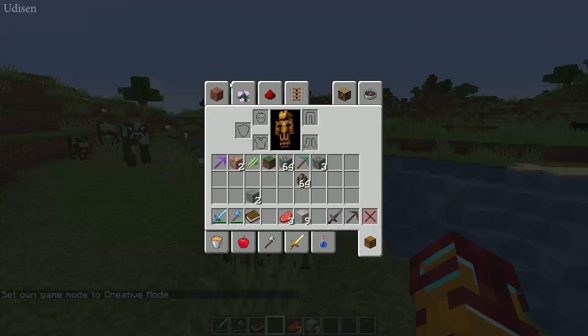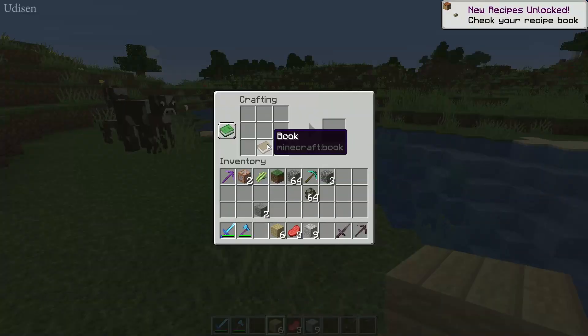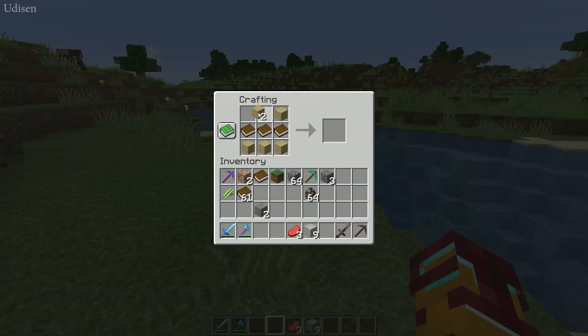And of course, if you want a bookshelf, you need six wooden planks of any type and three books. Place them like so, and ta-da — bookshelf!